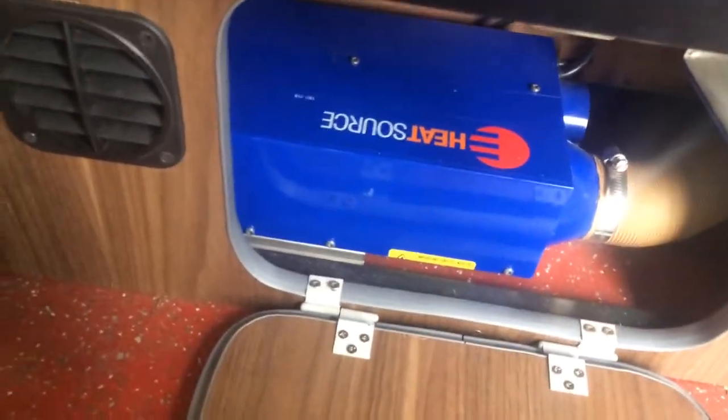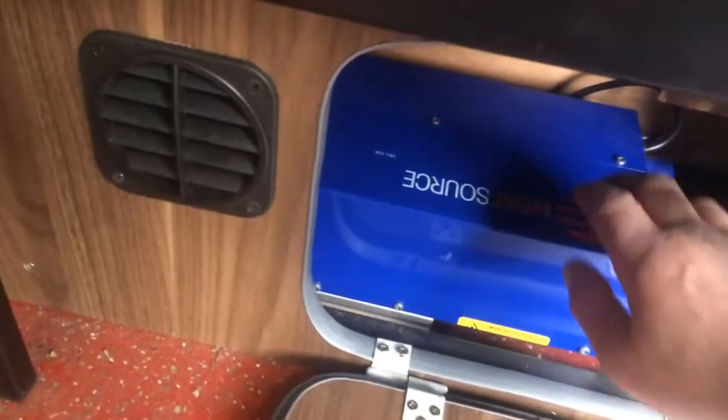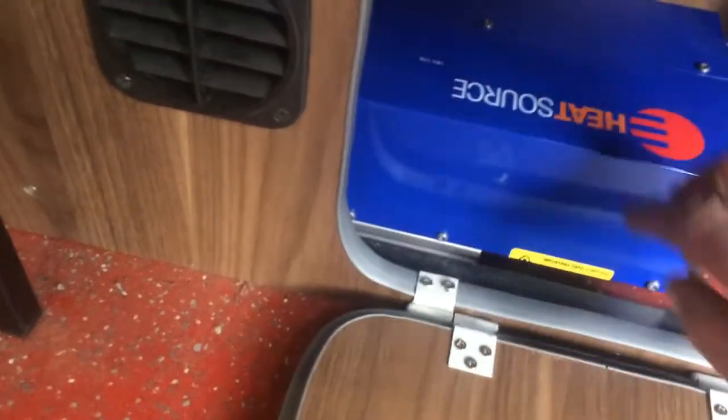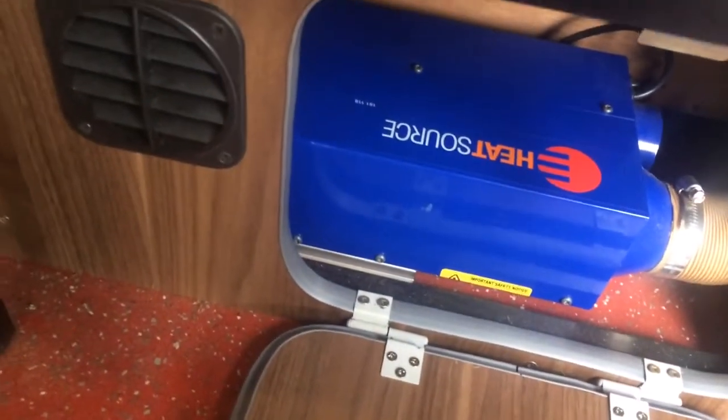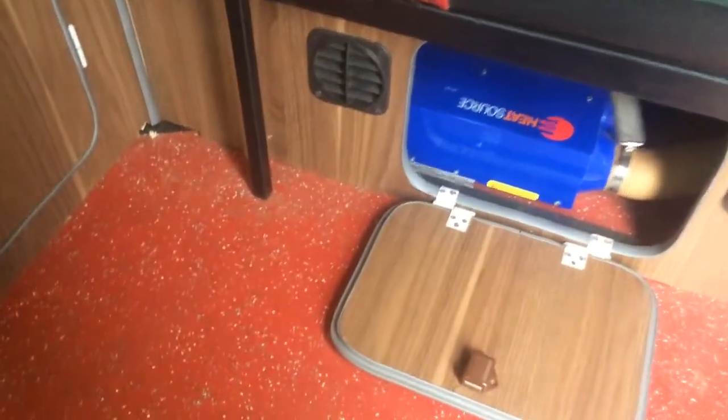I saw Chris Jones has put another YouTube video on and his has got a reset button inside, but the later models haven't got a reset button. So I phoned the nice guy up at Propex.